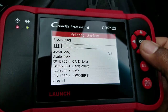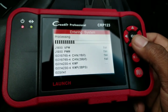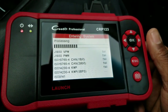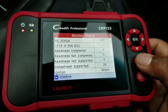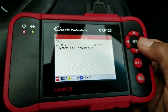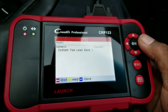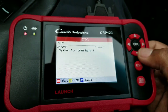Right now this is scanning the OBD2 system — I don't think it's scanning transmission and the other systems yet. We press OK to confirm, and it's reading codes. We have one current code: system 2, leading bank 1.